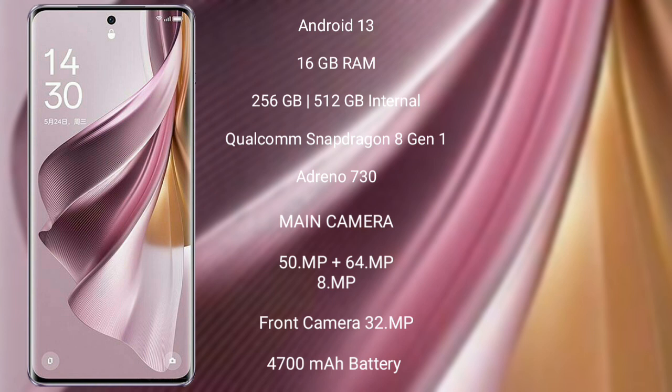It comes with 16GB RAM and 256GB or 512GB internal storage. It features a Qualcomm Snapdragon 8 Gen 1 processor and Adreno 730 GPU.